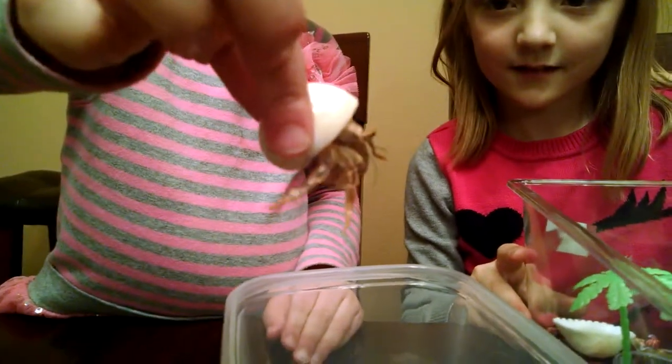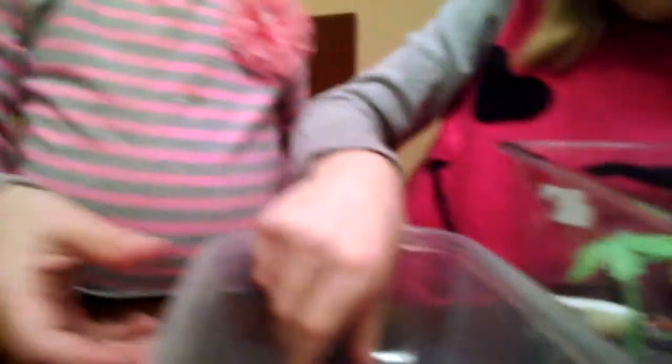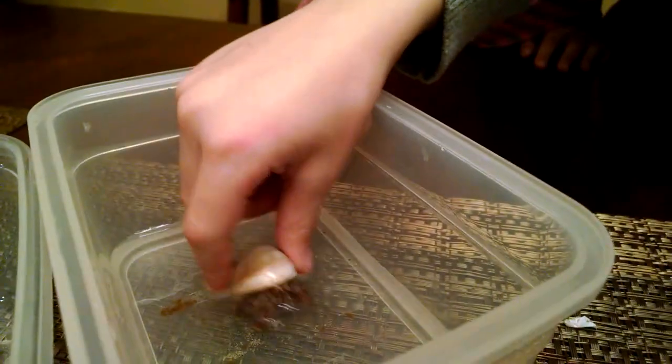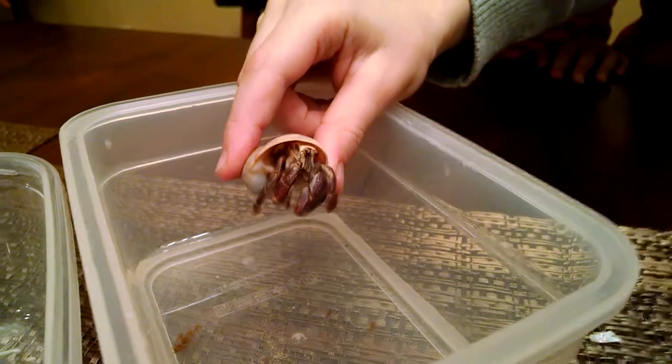He even touched me. I'll show you this one. He's not coming out right now. And also, this is a really good way to get him active — a good way to get him active and for them to come out. So, there he came out.